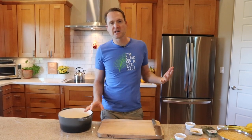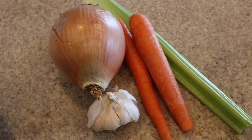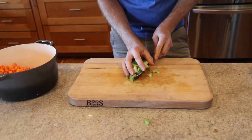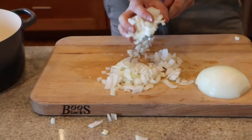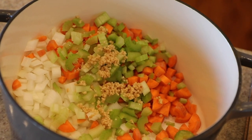Pretty much every delicious soup I make has about six categories of ingredients. Let's jump into the first one: prepare a mirepoix plus garlic. That means we're going to chop up some carrots, celery, onion, and throw in some minced garlic. You can use that cheater garlic — don't be afraid. Throw it in the Dutch oven or any soup pot, and let's hit the stove.